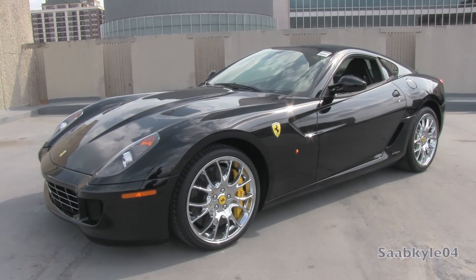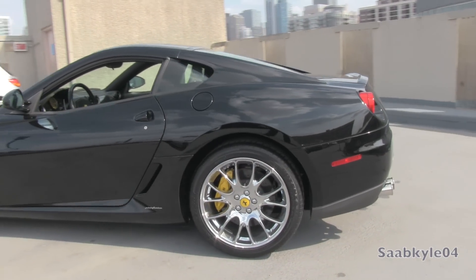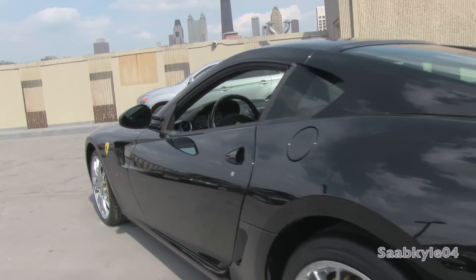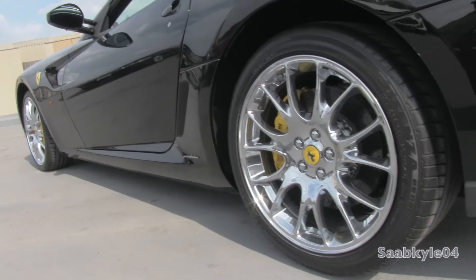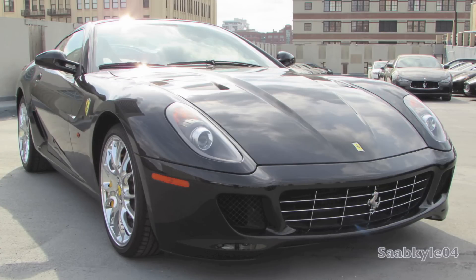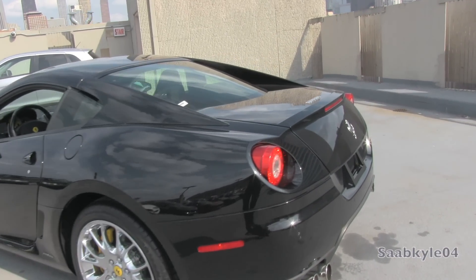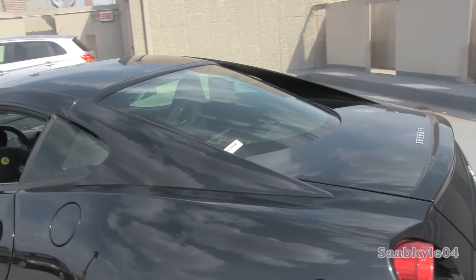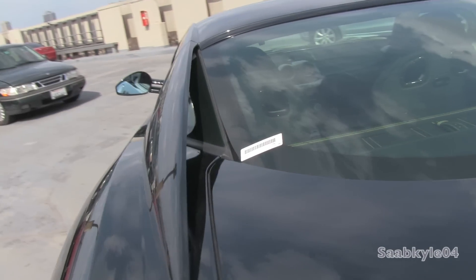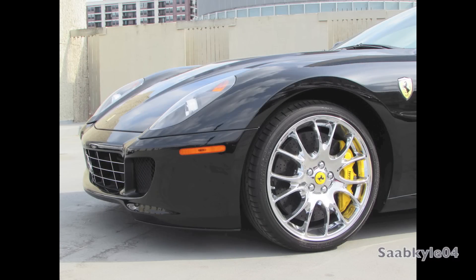The 599 was the first Ferrari to adopt magnetorheological shock absorbers, a technology developed and patented by Delphi, an affiliate supplier for General Motors, originally appearing in 2002 in the Cadillac Seville STS. It's since been used across a wide variety of brands from Chevrolet to Ferrari and even Audi. Ferrari's version is custom-tuned for a firmer feel while keeping a level, composed profile on any surface. The fluid within the shocks contains metal particles that change viscosity based on an electromagnet, and a sensor on each wheel continuously monitors body movement, rapidly altering damping and rebound rates in as little as one millisecond.